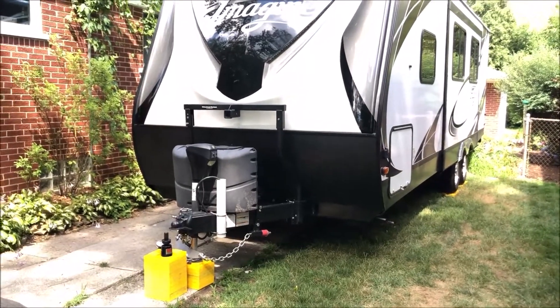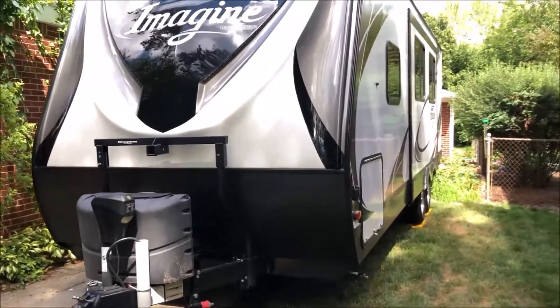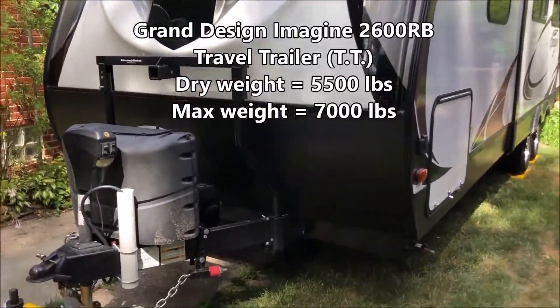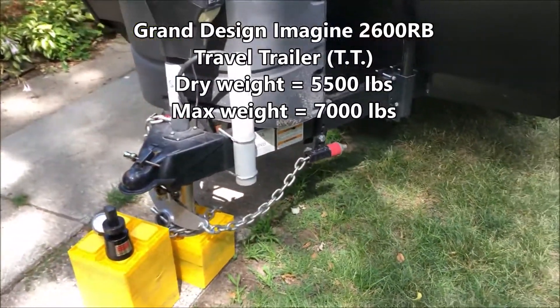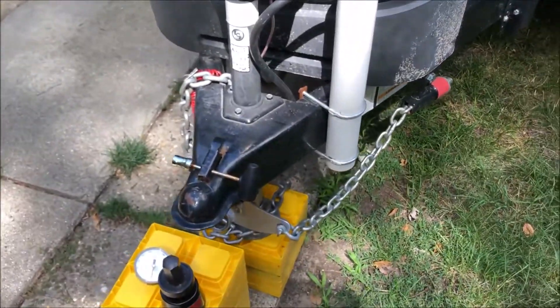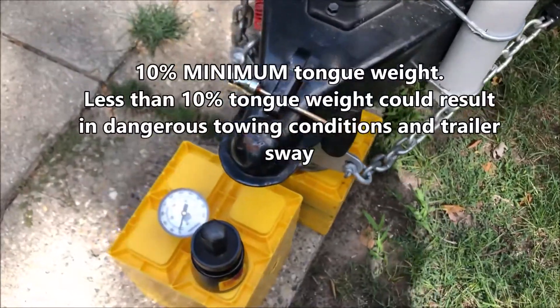Hey guys, it's John from John's DIY Playground. Today I'm going to show you a quick way to measure your tongue weight on your travel trailer. This is an Imagine 2600RB and it has two 3,500 pound axles, so its maximum weight is 7,000 pounds. Generally you want about 10% or so tongue weight, so we just want to verify we're not overloaded.